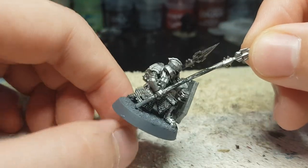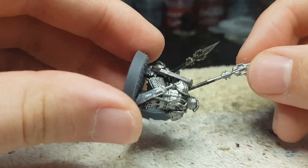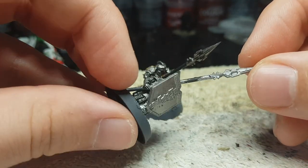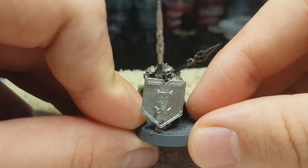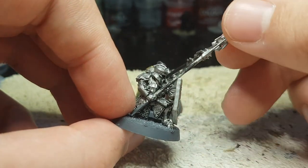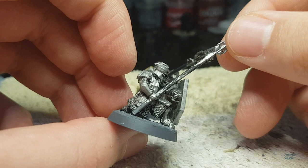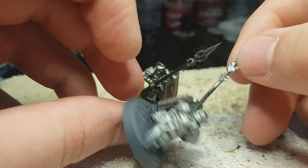First off, I started with basing him and gave him an Iron Breaker base coat after I sprayed him with Chaos Black. I did Chaos Black because there is no Iron Breaker spray paint and I'm not in the mood for testing spray paints from other brands to see which one is closest.